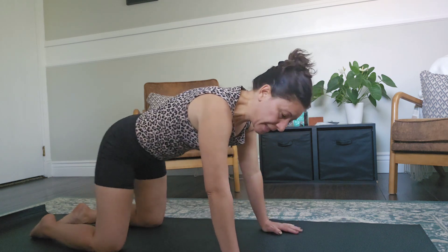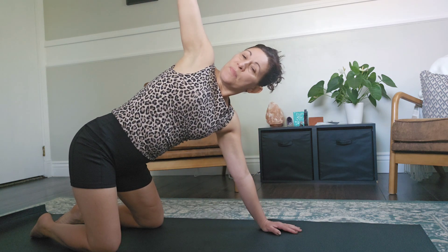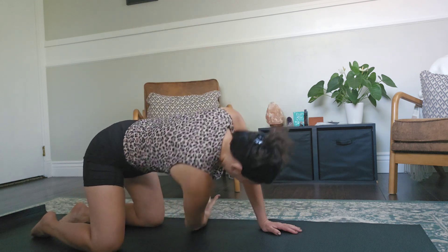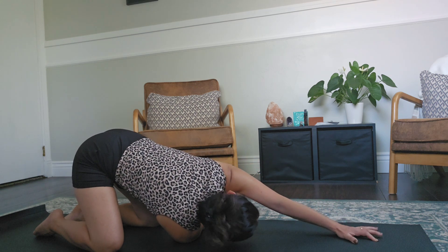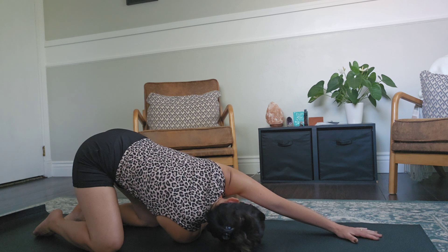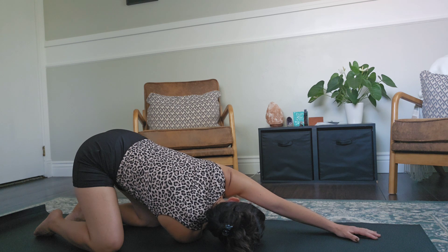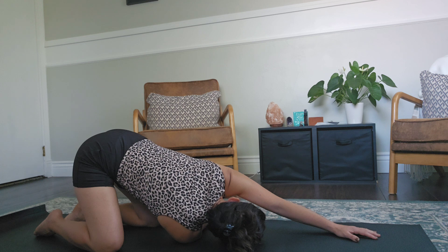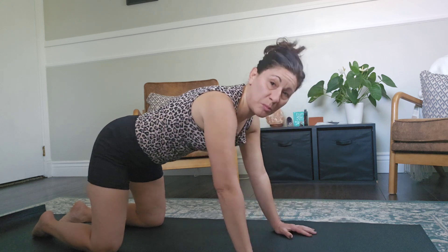We're going to relax here. From here, we're going to reach with your right arm to the sky, and thread the needle under your other shoulder, taking your left arm to the side nice and long to the mat. Think about your intention and relax. Then slowly bring the arms back and thread the needle back into tabletop.